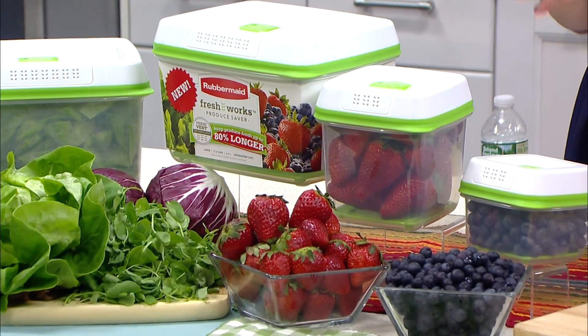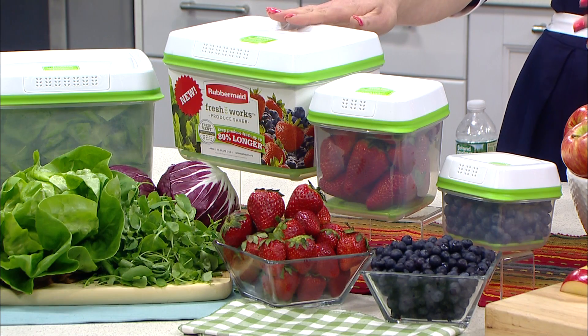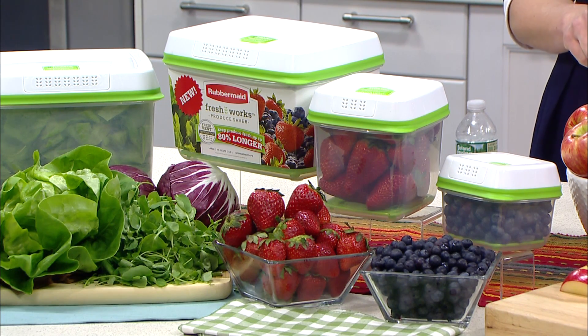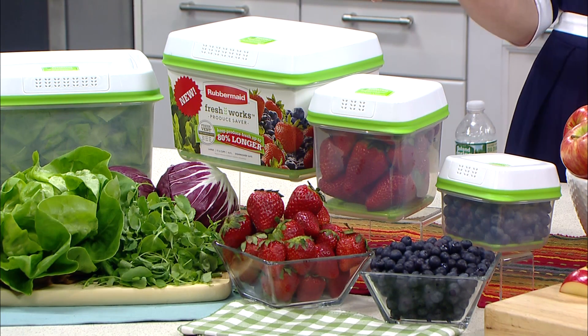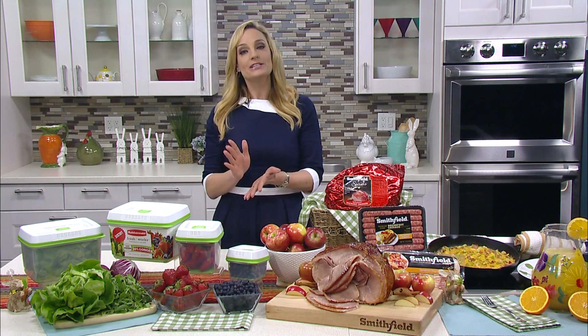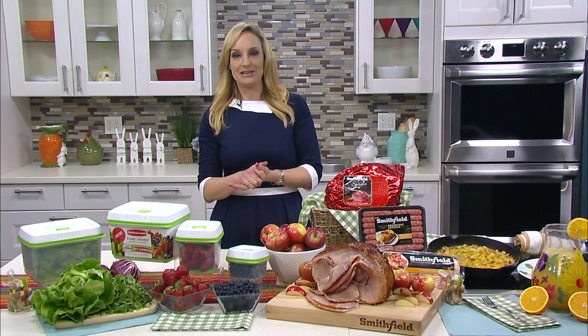It's so easy — you just move the produce from the store packaging into the containers, and then it reduces moisture, it reduces spoilage, and everything stays fresher longer. Plus they have three different sizes so it suits all of your produce needs. All you need to do is go to Rubbermaid.com/Freshworks for more information.